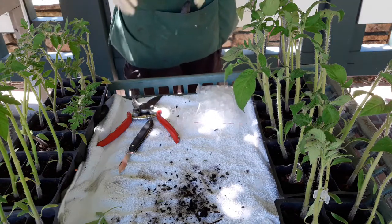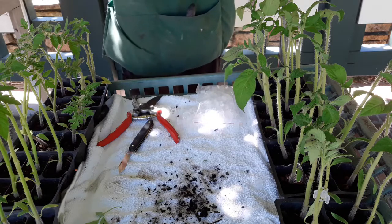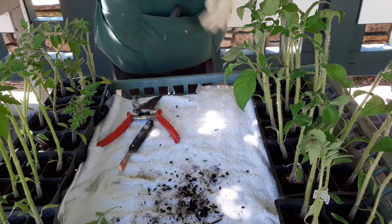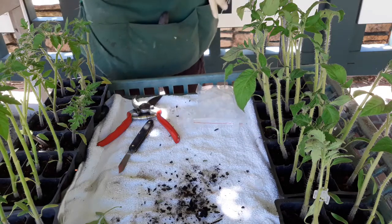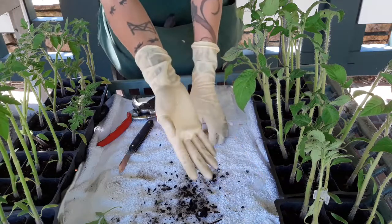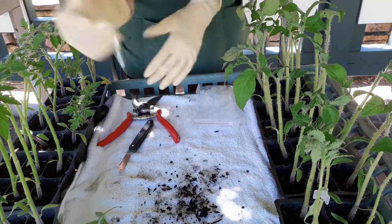I'll go ahead and do the rest of these, and in a couple of weeks we'll see which combination worked better, or if they both worked about the same. Worst case scenario, if the scion dies off, we still have a rootstock that is a delicious tomato in any case.